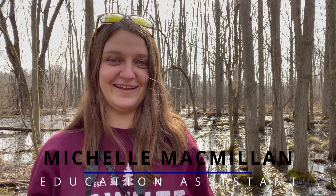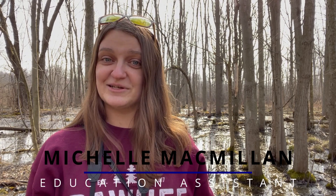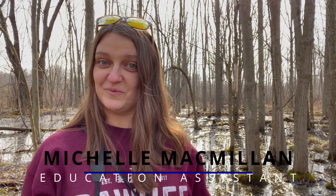Hi there, my name is Michelle and I work at Rare. Today we're going to do a little experiment to learn more about wetlands.